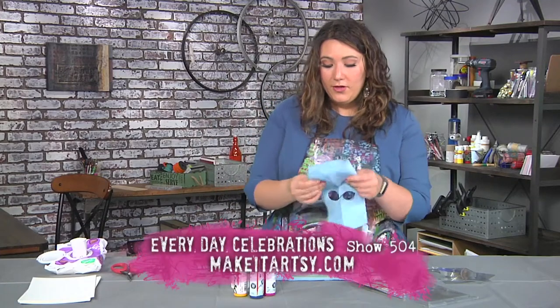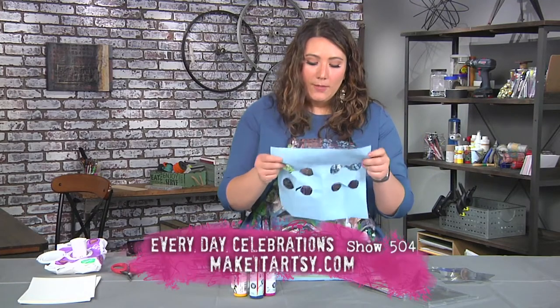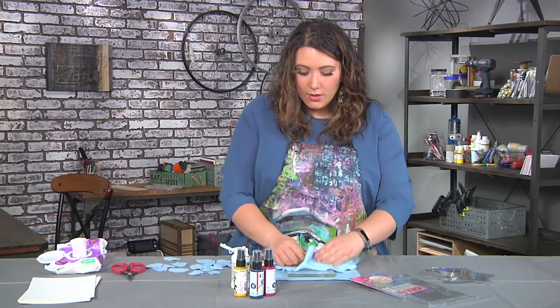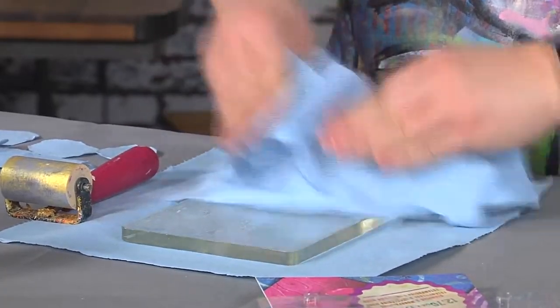With this very first coat — kind of like the first pancake — I'm just going to go ahead and blot off by pushing, not rubbing, to sort of start that gel plate going.